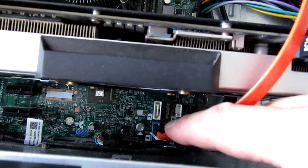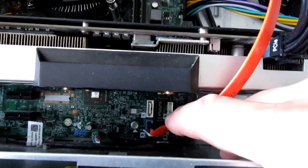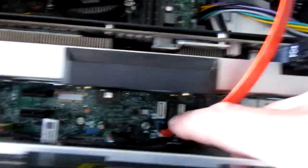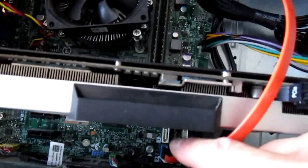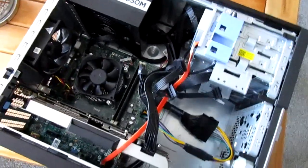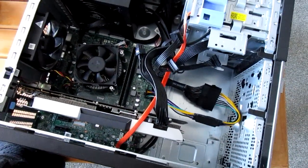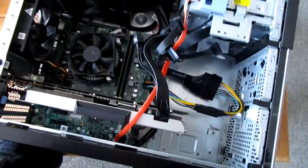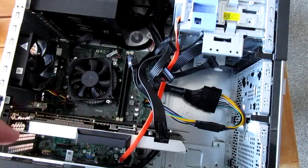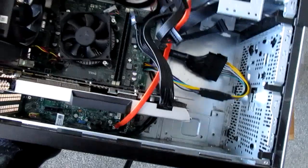Make sure, if you do switch to a solid state drive or whatever drive you have as your main, that it's in the blue socket, because that is the SATA 3 port. Initially I had the solid state in the other port and when I'd done some benchmarking, it was barely any faster than the standard hard drive. And then later on when I re-plugged it all back in and re-benched it, I realised what I'd done.